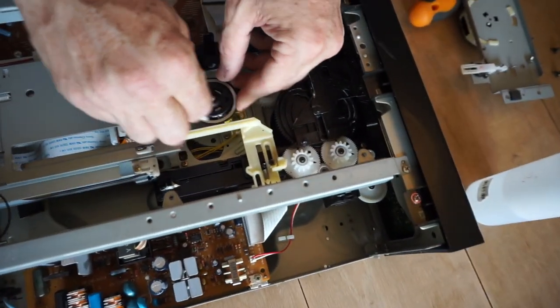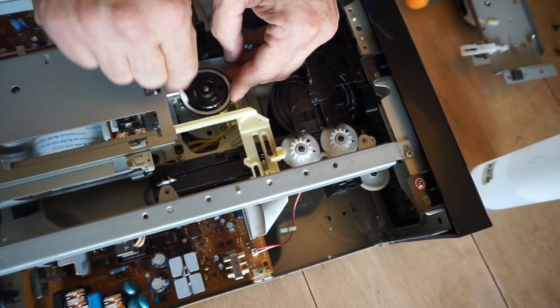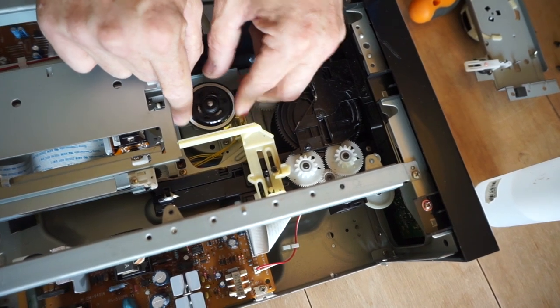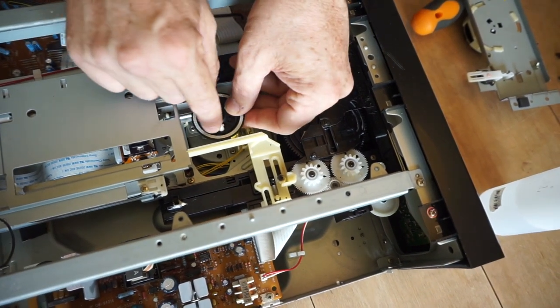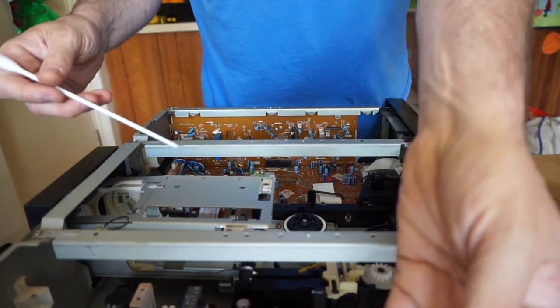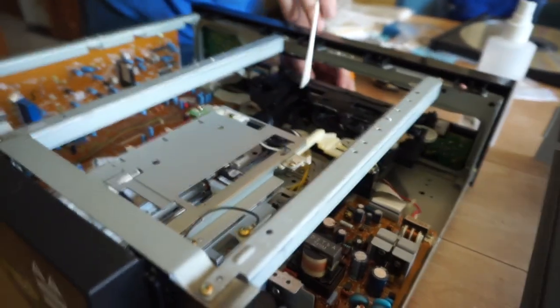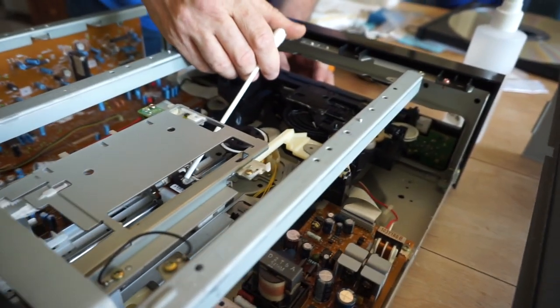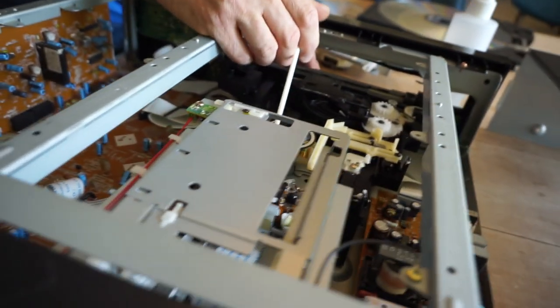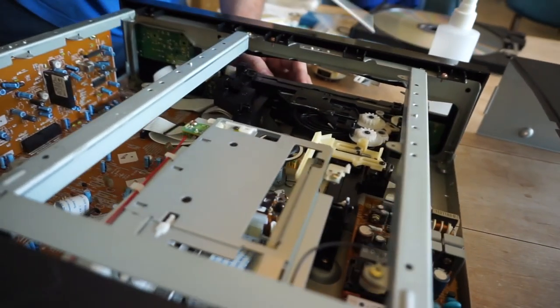Start by cleaning the laser lens and the sensor next to it — just give them a good clean with isopropyl alcohol on a cotton bud. Then grab a dry cotton bud and you're good to go.